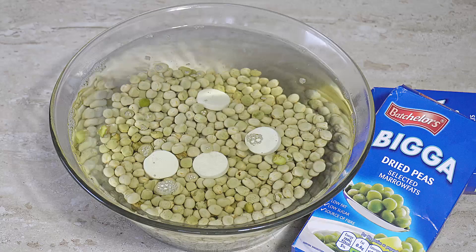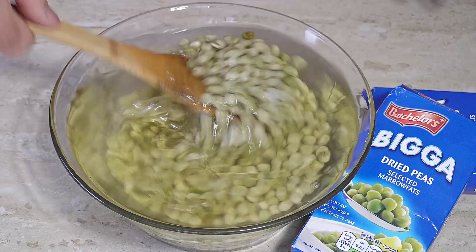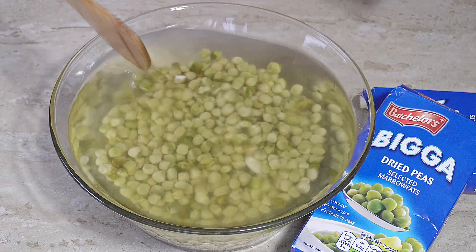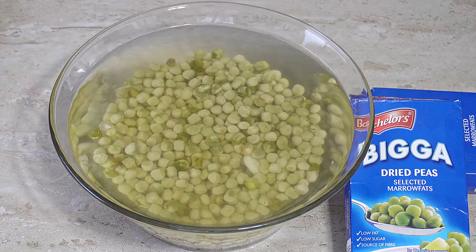Let's get the boiling water in there. You can just leave it like that and let it do its job, but I'm going to give it a little stir so we get those sodium bicarbonate tablets mixed in with the peas. All we're going to do is leave this for 12 hours and all the peas are going to swell up, then we'll carry on with the next stage.